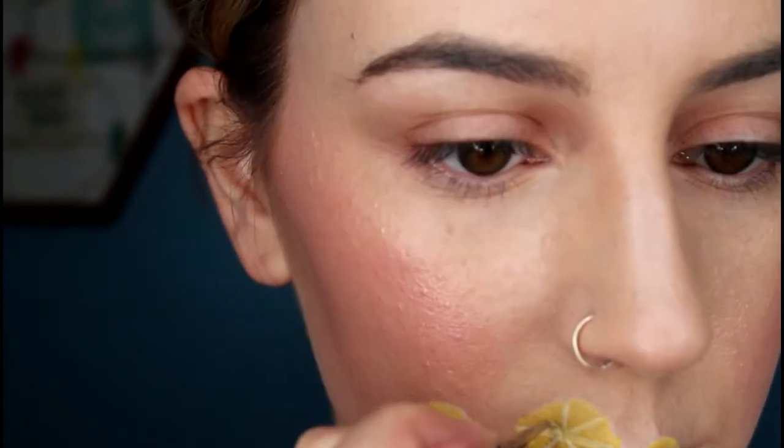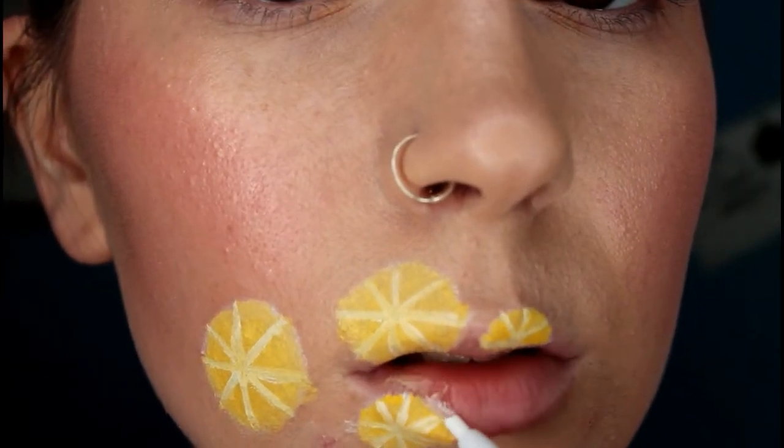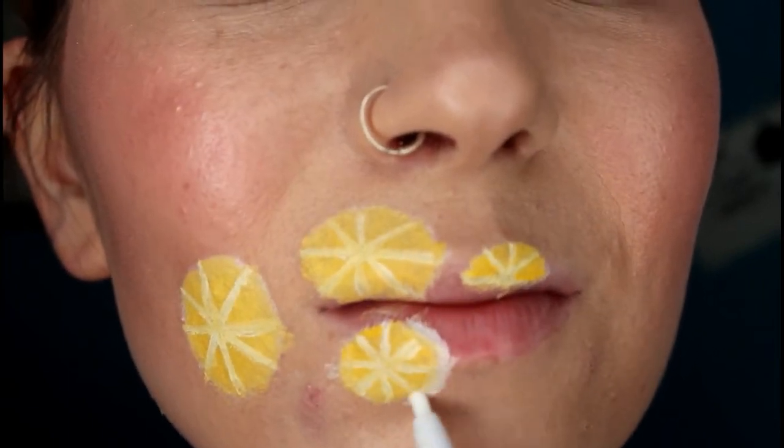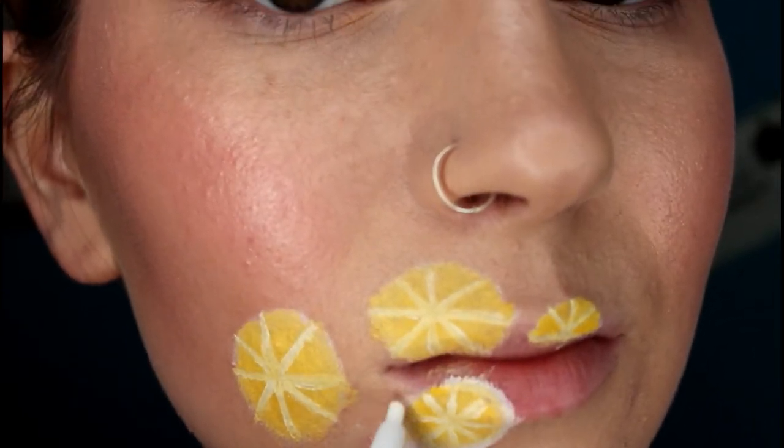Don't worry about getting the segments all the same size — they can be different sizes. I'm just making sure to take my time so that the lines aren't too wobbly. Now I'm using a Colourpop liner in the shade Exit and I'm just drawing a circle around the outside of my lemon slices. This is supposed to represent the rind of the lemon.